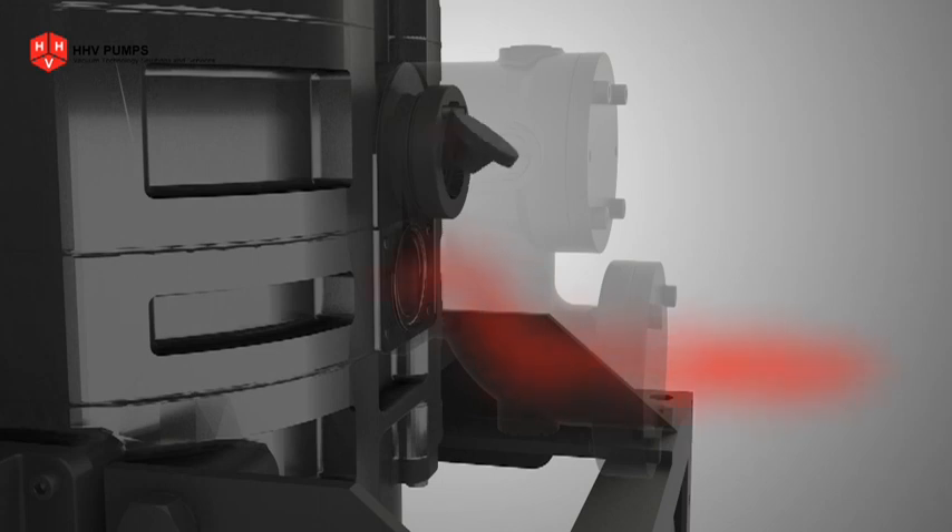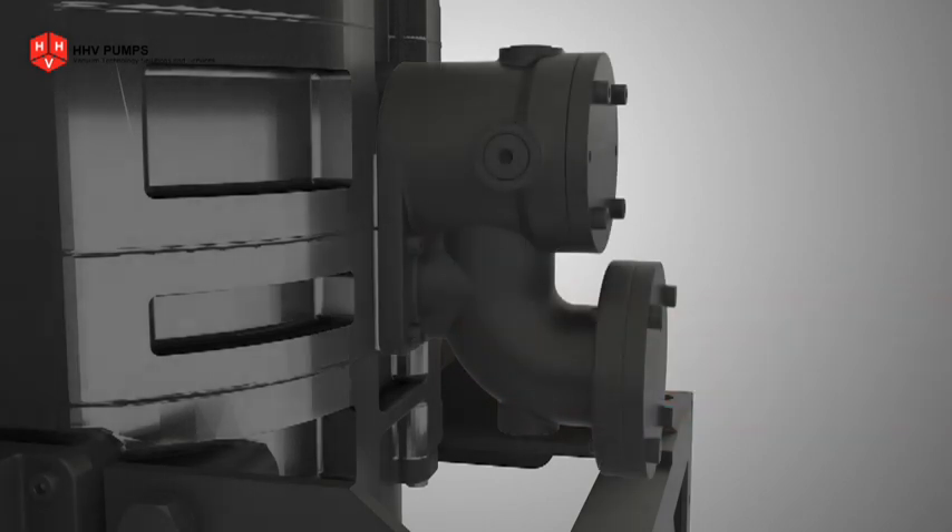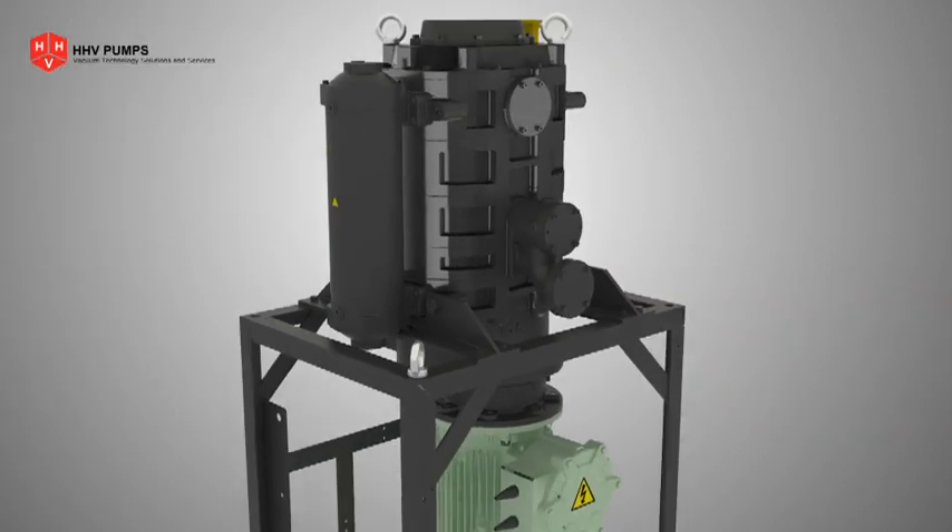and is set to open at an inlet pressure of 300 millibar or above. DP 400 TS is equipped with